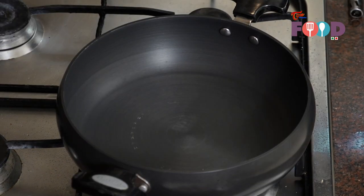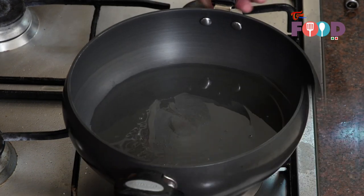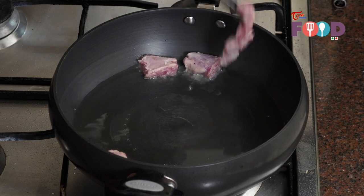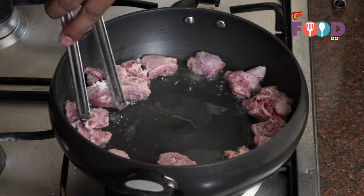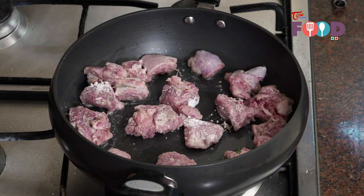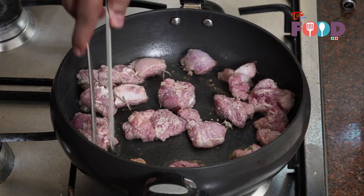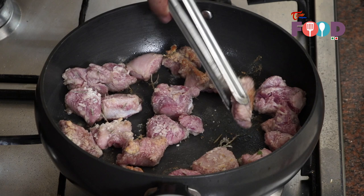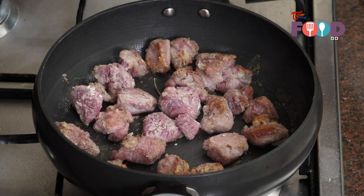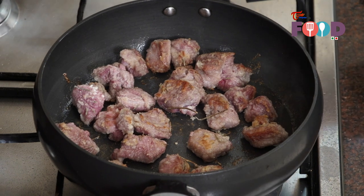Now we'll start searing the lamb. Heat around two tablespoons of oil. Now our oil is heated — arrange the lamb pieces around the pan. We need to cook on one side till the lamb pieces are brown or caramelized in color. Once it's caramelized, we'll turn it on the other side and cook on that side as well. This will take around 30 seconds to one minute on each side. Now our lamb is properly seared on both sides — take it out and keep it aside.